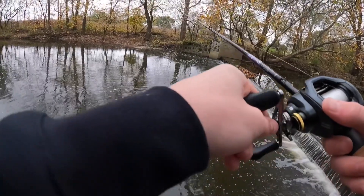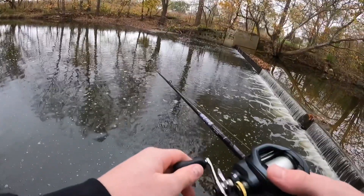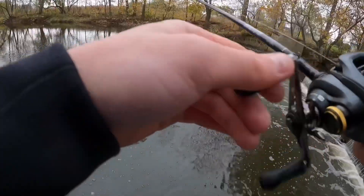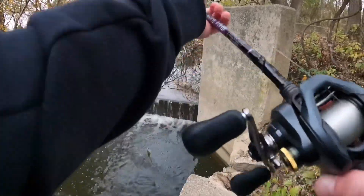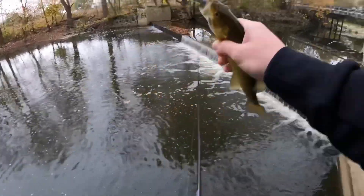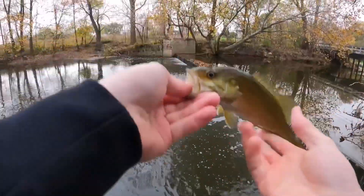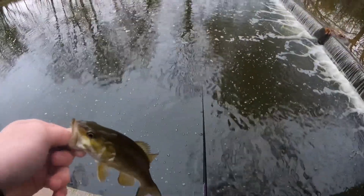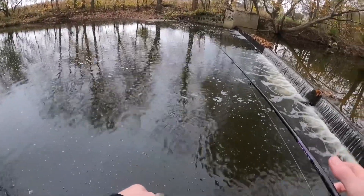These smallmouth are being very lethargic right now — I barely even felt the bite from that fish, just felt a little tug and next thing I know I have one. I was bouncing it off the rocks down there and then I had one. Another smallie! I think we're finally starting to figure these fish out. They're being a lot more lethargic than others and not really hitting aggressively like the largemouth.